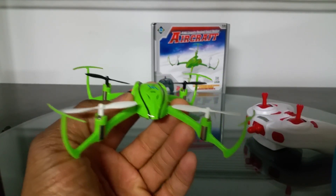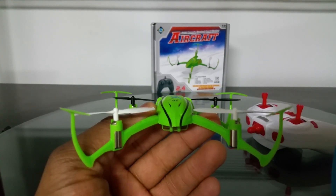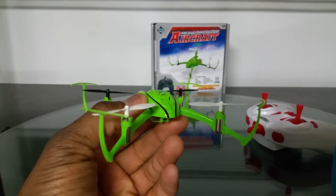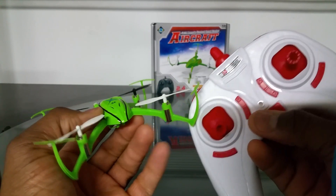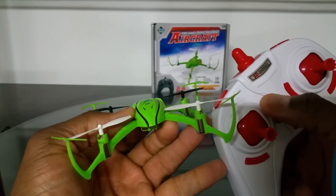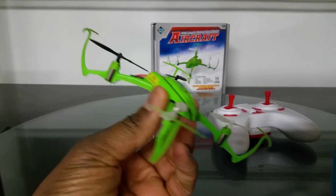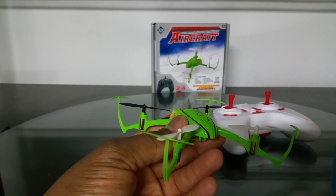I discovered the headless mode and one-key return by accident while trying to trim the throttle, because on low battery this quadcopter gets really touchy on throttle. I was trying to compensate by adjusting the throttle trim and assumed a certain button was the throttle trim — turns out that button is headless mode and the next button is one-key return. They snuck some features in there without notice, not on the box and not in the instructions manual.